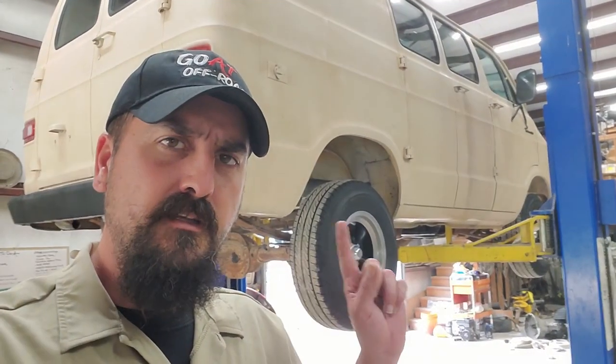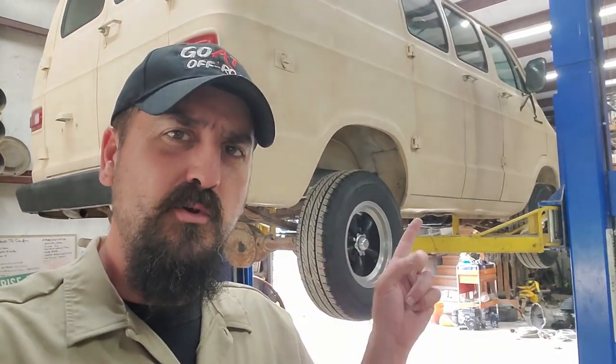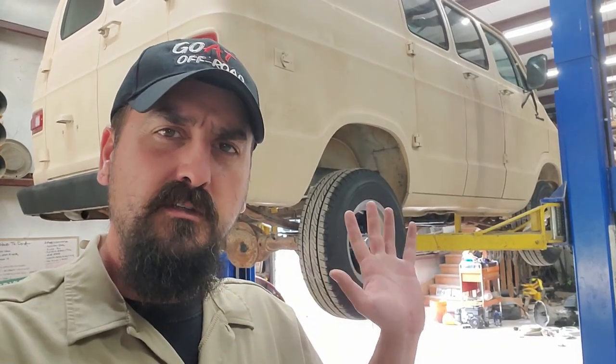The first order of business, we've got to figure out if this thing will actually move under its own power. It's going to require us removing some things and adding some things. First on removal - we've got to figure out why that transmission leaks so much. I feel like it's missing parts.